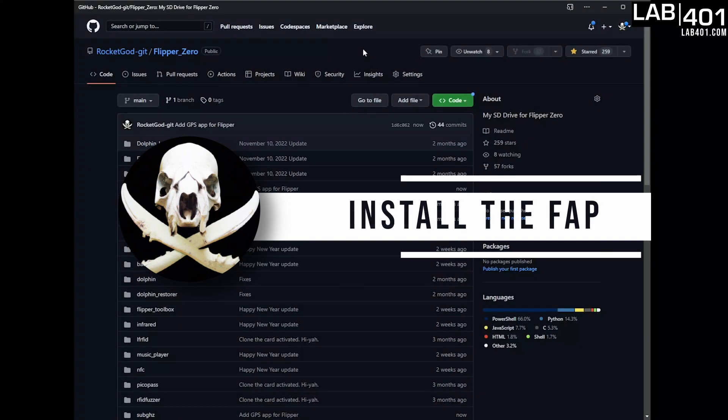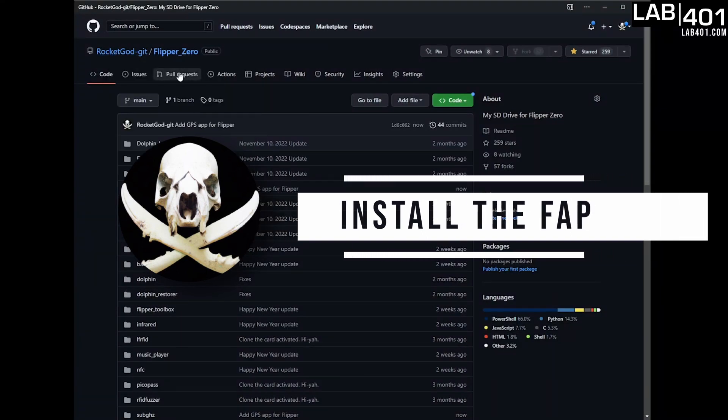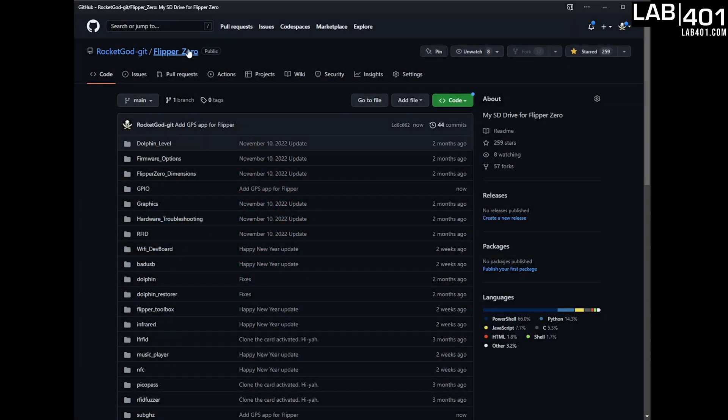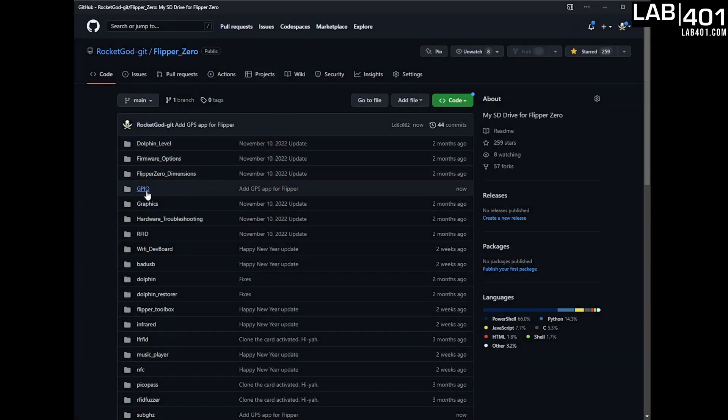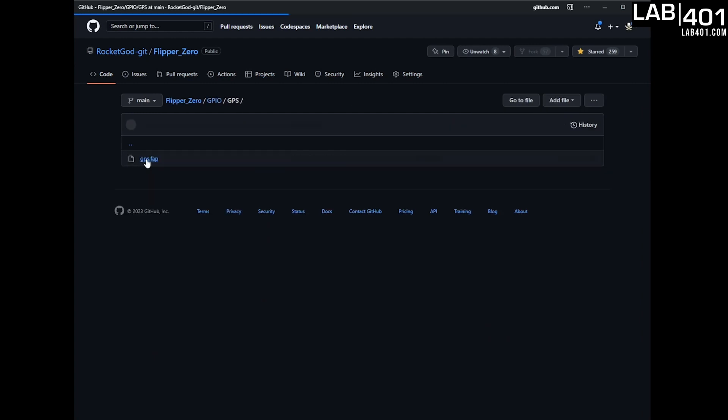Now we're going to have to add the app to our SD card so we can run it. Go to RocketGod-Git and go to my repo Flipper_zero — here's where you're going to find the app. It's in GPIO > GPS. Big thanks to Ezod who created this app. And if the APIs aren't matching, we're going to have to build it ourselves, and I'll show you how in a bonus video.